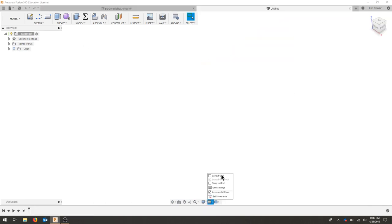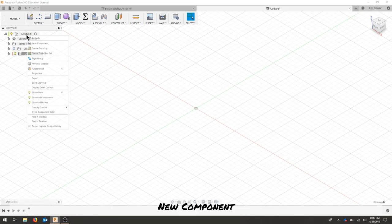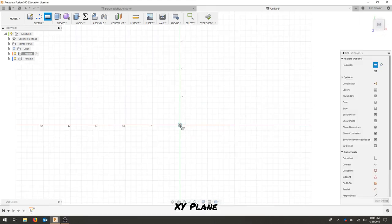We're going to open up a new document, create a new component, and create another new component. We'll call the first one our male component and the second one our female component, just so we can create distinction. I'm going to start off with the male and sketch a two-point rectangle.